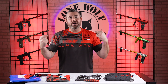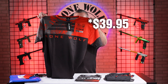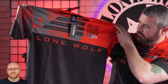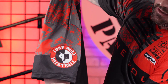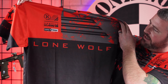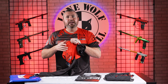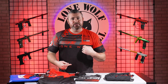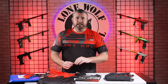Next up, the shirt I'm currently wearing — it's the Lone Wolf dry fit. These retail 30 bucks. Got the nice Lone Wolf logo on the sleeve. The back is really, really nice. I think they did a really, really good design job with these. They're super comfortable and dry fit moisture wicking. Whether you're wearing this out, underneath the jersey, or just as casual wear, these bad boys are dry fit, moisture wicking, super comfortable.